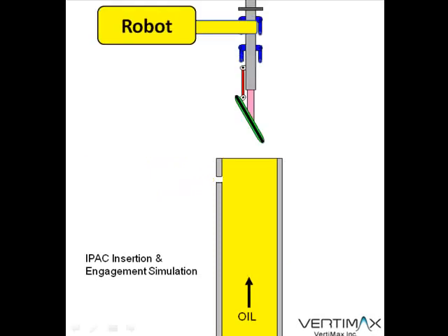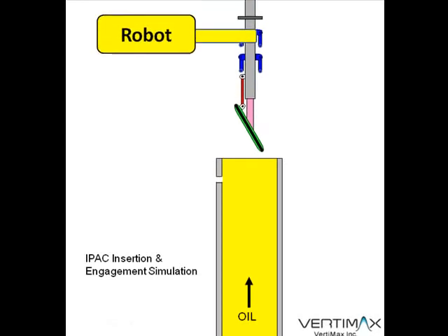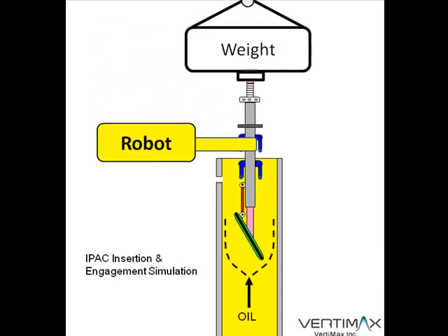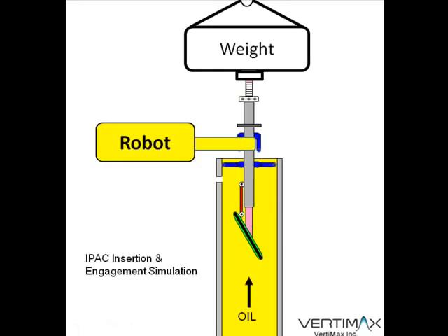After the holes have been drilled, the IPAC system will be lowered from the surface and stabilized by a robot for the initial insertion process. When the first alignment struts enter the pipe, they're going to be protracted mechanically to stabilize the system.